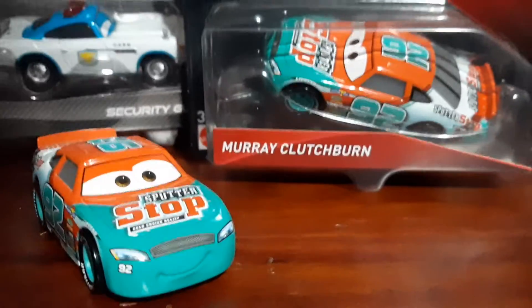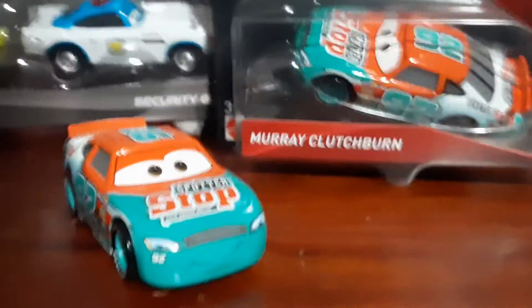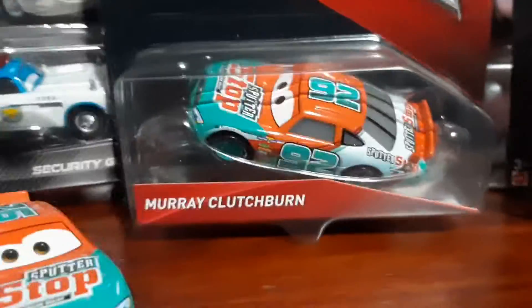Welcome back to a new video! Today I'm reviewing Mario Clutchburn from Cars 3. Let's take a look at the packaging — we've got Crocals and Hell Mario Clutchburn.